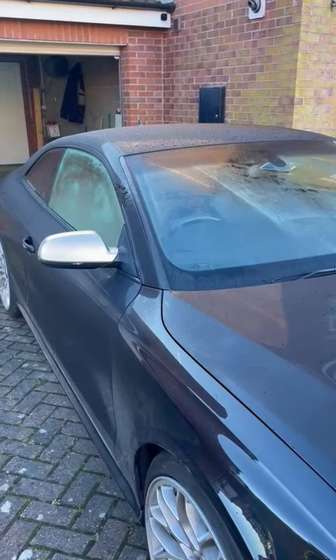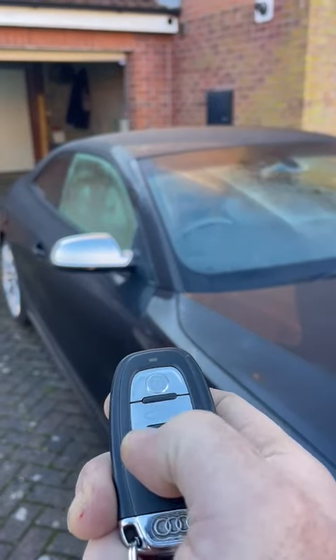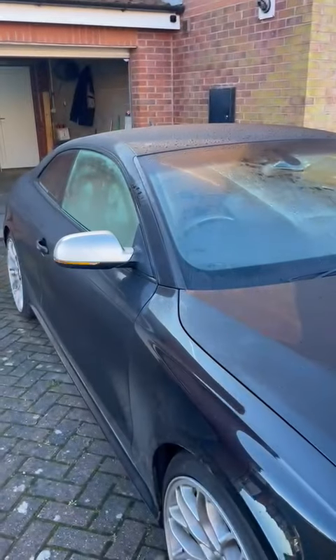I'll just do a quick demo to stop it, and it's the same again: lock, unlock, lock, and the car will turn off.